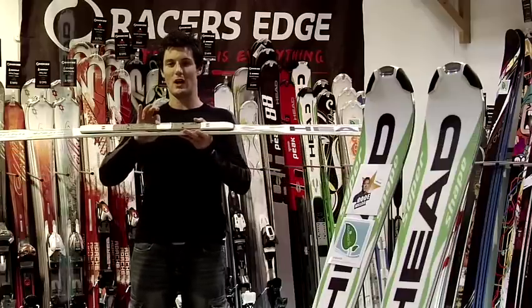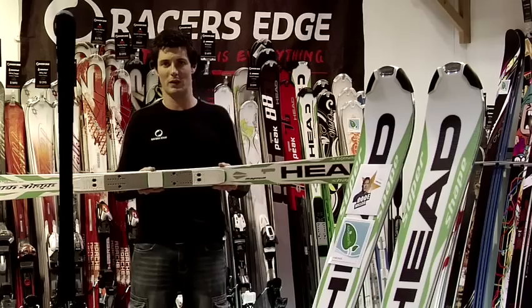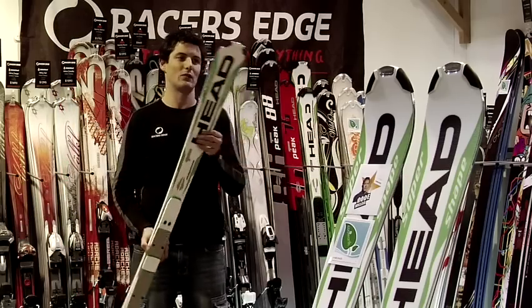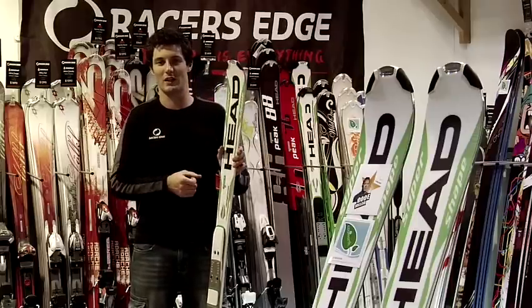It's got a slightly raised plate on the binding area, which gives you a little bit more leverage, so when you're carving tight turn radiuses on piste, this ski allows you to really get some angle. If I was an advanced level skier looking for a piste performance ski, the Head SuperShape Magnum at 175cm is definitely my option.